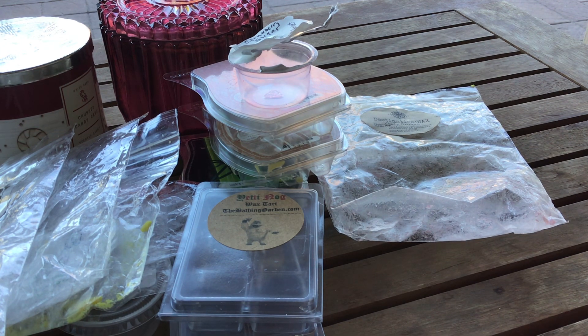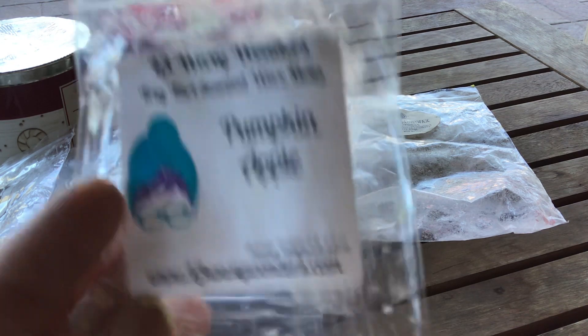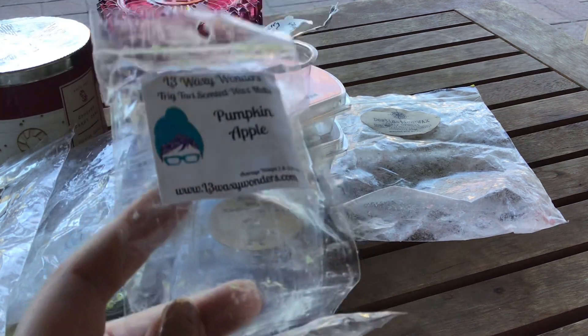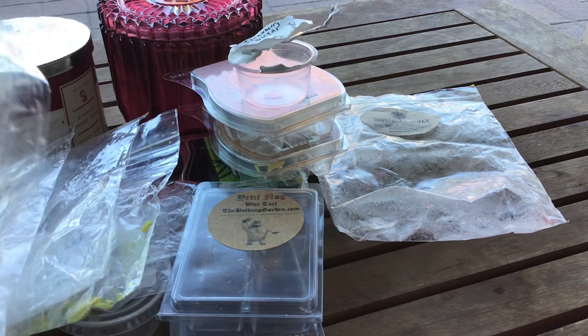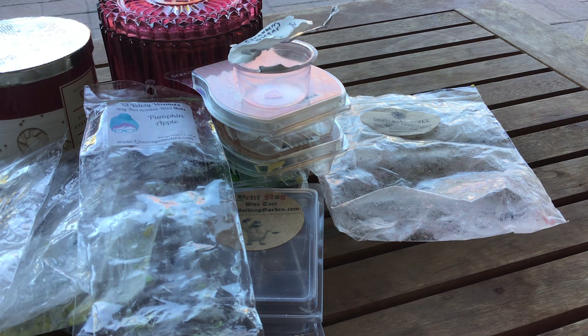Just a couple more bags and we're done. This is from L3 — a twig tart in Pumpkin Apple. Something about the apple in this one: the apple is more like a candied apple than a Macintosh apple. I still really like it and would definitely repurchase — I'm just saying the first time I warmed it, it wasn't quite what I expected.